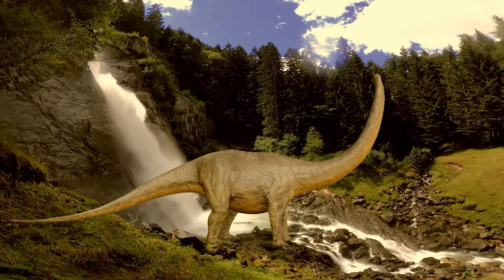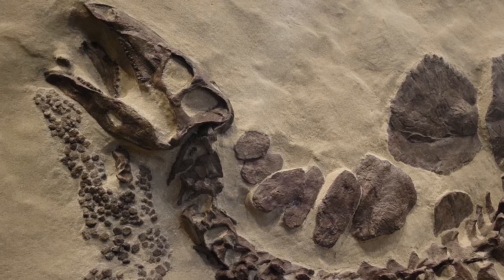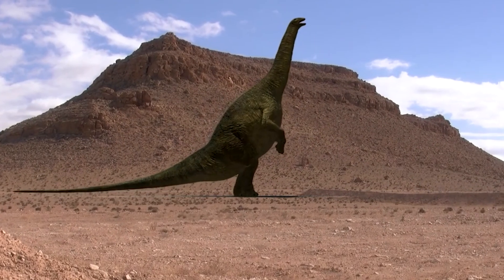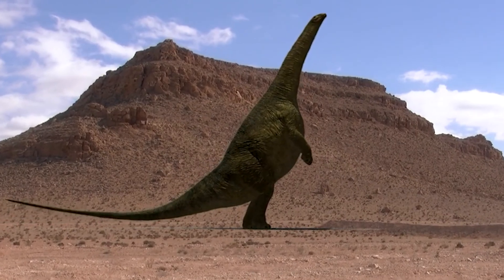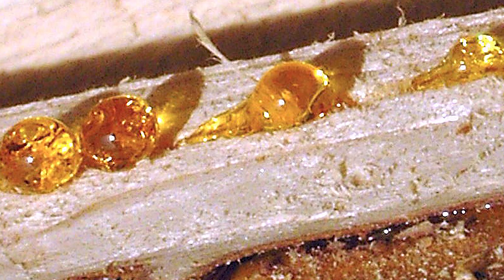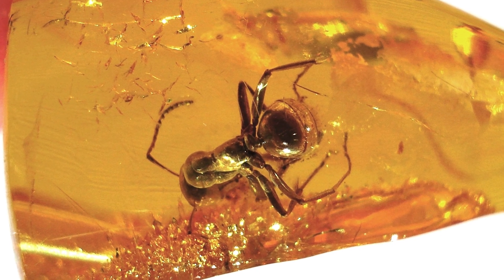So to make a dinosaur clone, we need DNA from a dinosaur. But the dinosaurs have all rotted away a long time ago, so where do we get dinosaur DNA? There is a kind of fossil called amber. Amber comes from tree resin, and sometimes bugs get stuck in tree resin and are preserved when the resin fossilizes to amber.